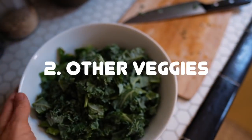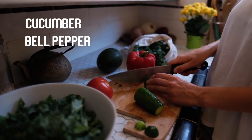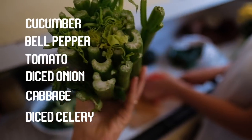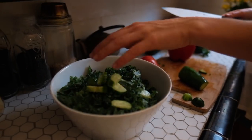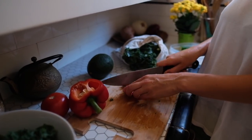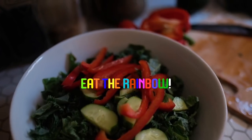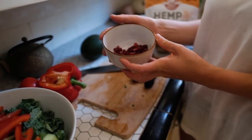Next, add other veggies and non-sweet fruits, like cucumber, bell pepper, tomato, diced onion, cabbage, diced celery, etc. For this particular salad we chose cucumber and bell pepper. Choose one to three added veggies for a salad at a time. Mix it up and remember not to get in a rut choosing the same vegetables for your salad every time.